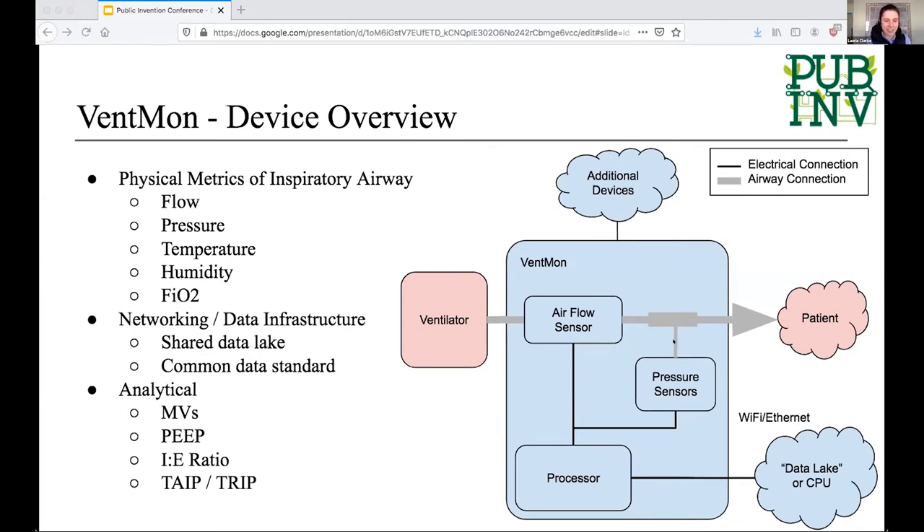This diagram is an outline of where you would see the Ventmon in a system — ideally between the ventilator and the patient. Within that broader ventilator ecosystem, it fits into the testing category that Rob highlighted.